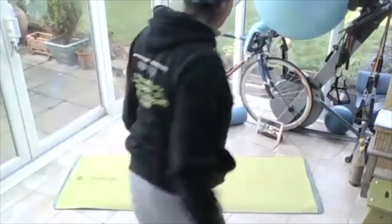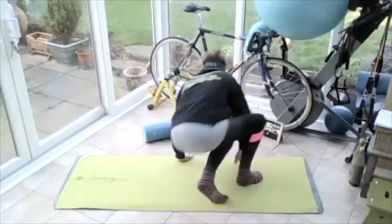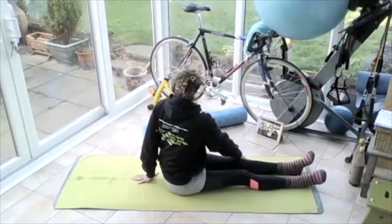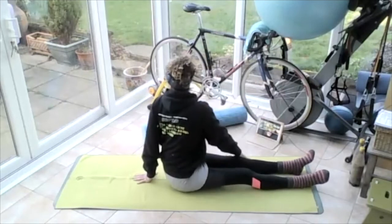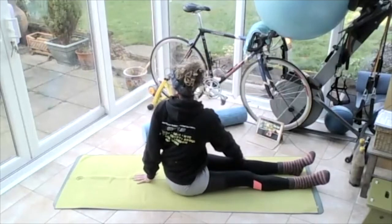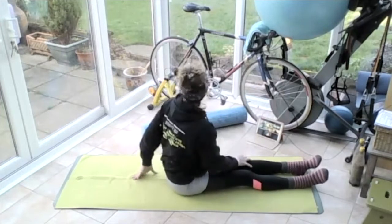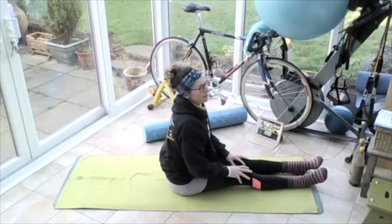And then come back to face the front. Put the right hand on the left knee, left hand behind. Lift and turn, keeping that body vertical, looking over that left shoulder. Happy New Year! Looking over and round to that left side, and then coming back round to the front.